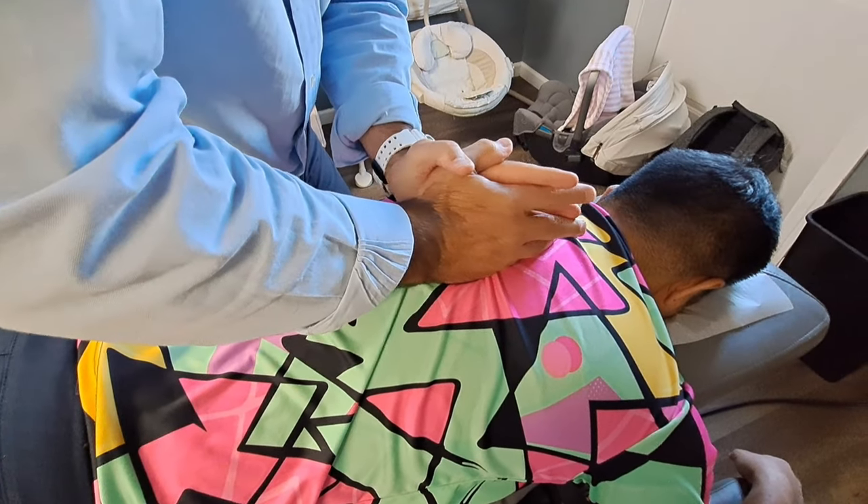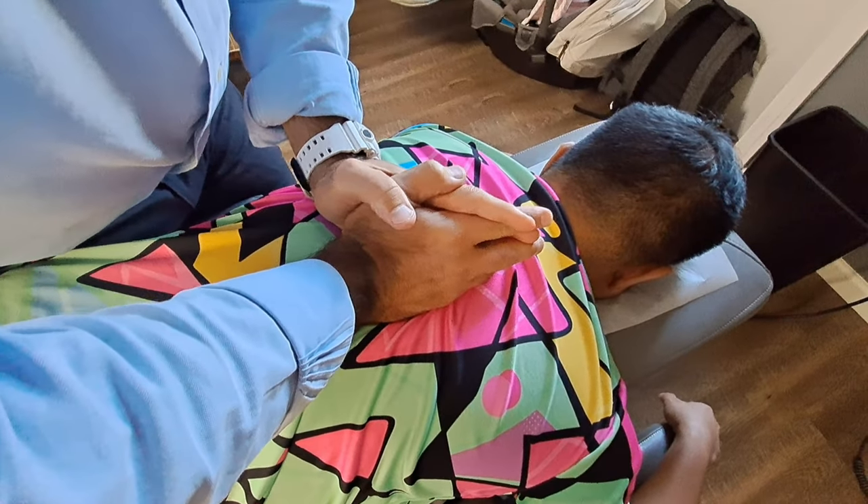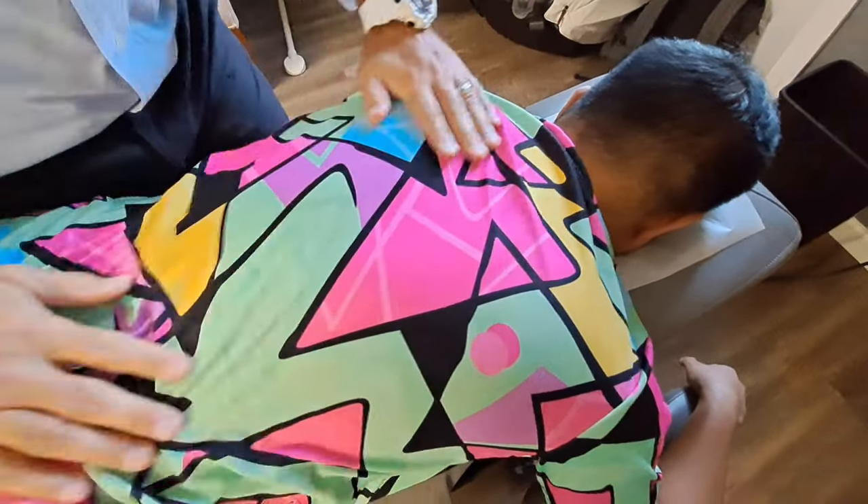Deep breath in, all the way out. You're going to feel some pressure, you're going to hear some noise. Crunch!